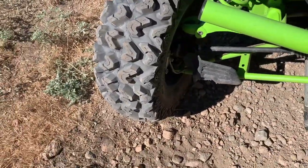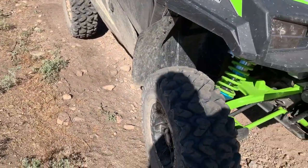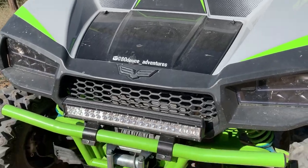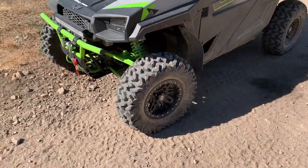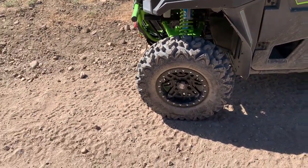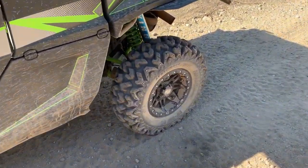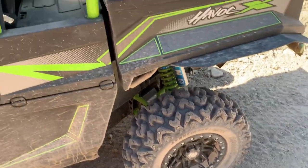These tires did amazing on some rocks and you'll see the video, but overall really happy with the tires, cannot complain at all. 28 by 10 Sedona Rip Saws RT, 6-ply tire, and they measured right at 27 and a half — about 27 and three-eighths — so again, really happy with them.